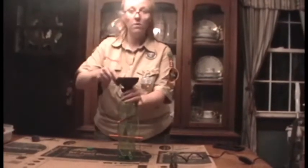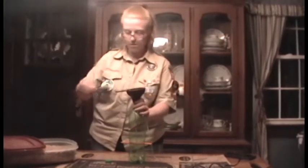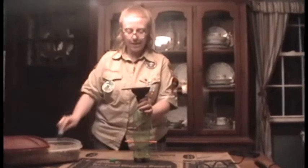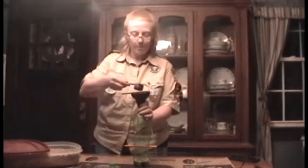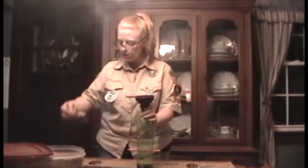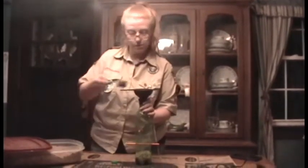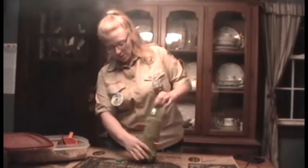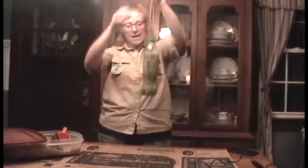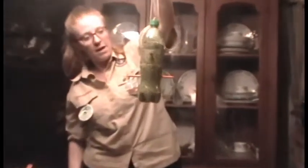Now we're going to use a funnel to fill our bird feeder tube up with seed. The seed that I'm using has a mix with grass seeds, open sunflower seeds, closed sunflower seeds, and some cracked corn — so it gives a good variety for different species of birds. Now that we're done filling, we're just going to screw the lid back on top. We can take our feeder outside and hang it from a tree branch or your porch, and the birds will be able to sit on the pencils and peck through the little tiny holes for the feed.